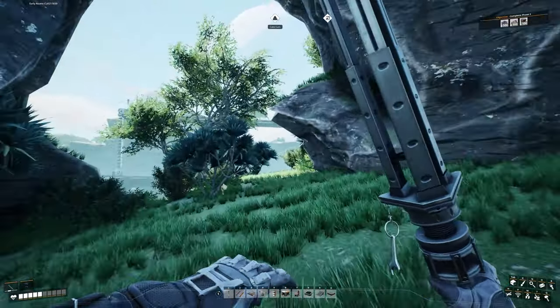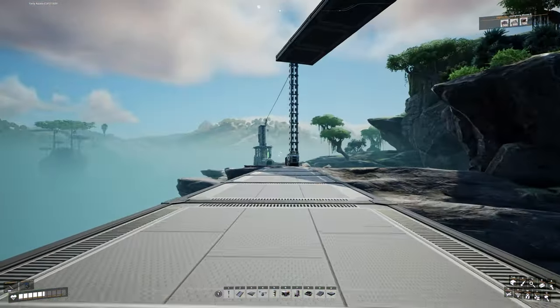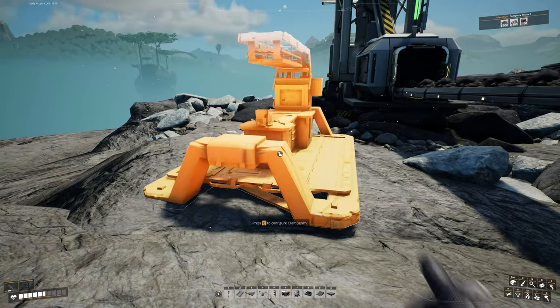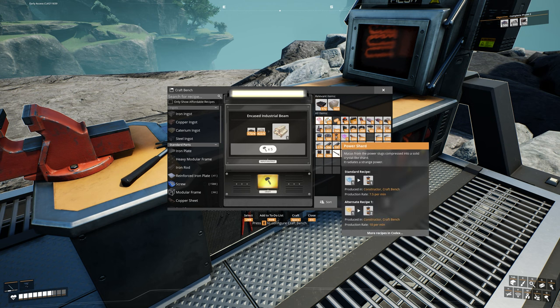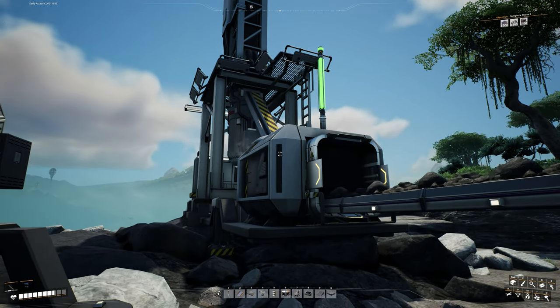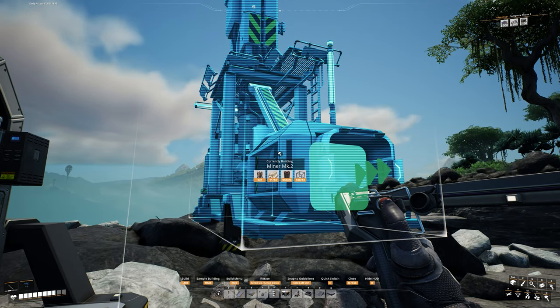Let's head right over to the coal miner. We'll pop down a craft bench and go ahead and make all of those slugs into power shards now. I already had one power shard on me, so after making all of those slugs into shards I have a total of nine — one more than what we'll probably need. Next we want to make some encased industrial beams; you're going to need at least ten of these right now.